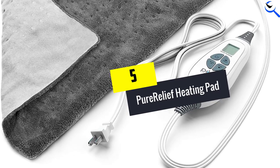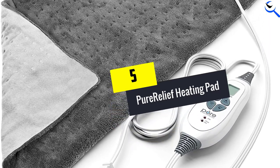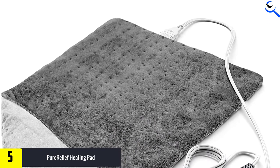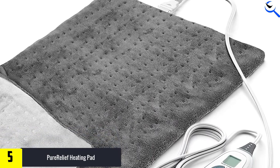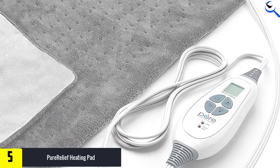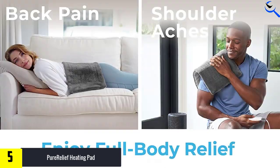Starting at number 5, we have the Pure Relief Heating Pad. If you're looking for a versatile heating pad that you can use on your shoulders, back, abdomen, or elsewhere on your body, this extra large pick will get the job done. They love that it features a soft material that'll feel like a blanket on your skin.